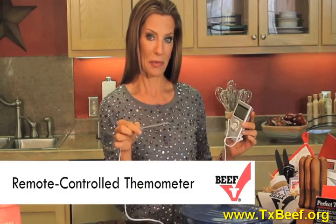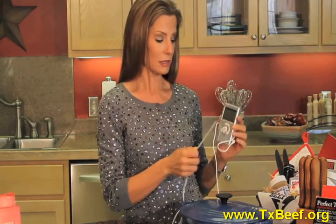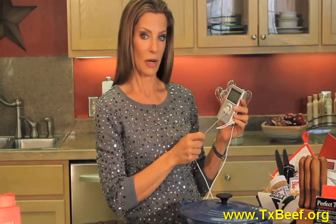So you take the probe, put it in the roast, close the oven door or the grill, and set this to medium-rare. This will let you know exactly when it's ready.